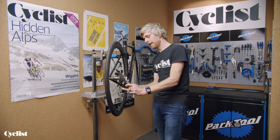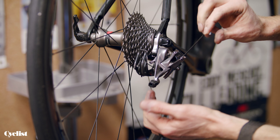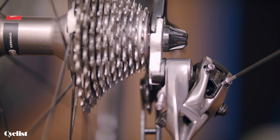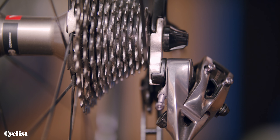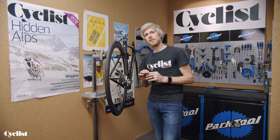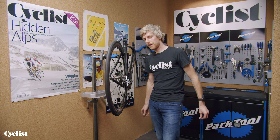Exactly the same at the other end of the cassette — the high screw. I'm just going to pop the allen key in and wind the high screw in and out until I've achieved alignment of the upper jockey wheel perfectly under the furthest cassette sprocket. And that, in a nutshell, is all the limit screws do. Once you've got those set, you shouldn't really need to touch them again — if you do, there's a problem somewhere else, maybe a bent hanger.